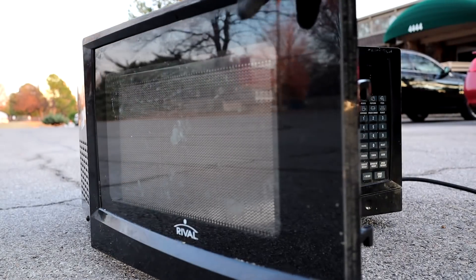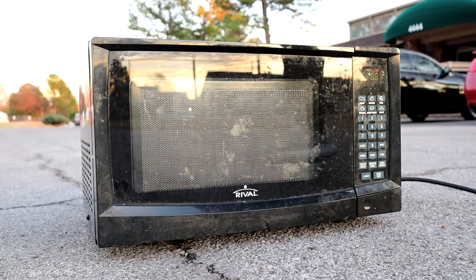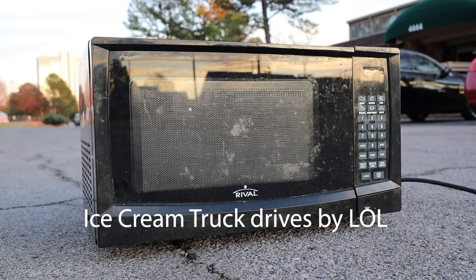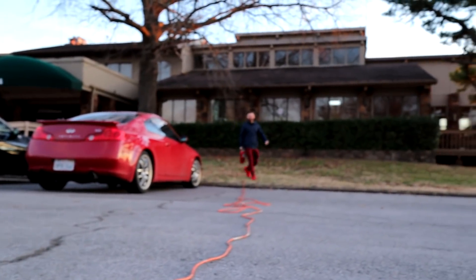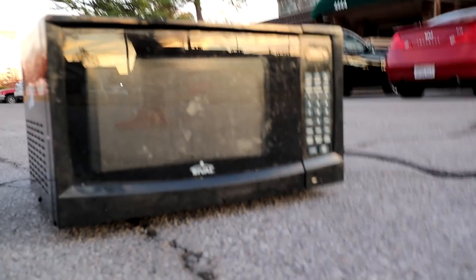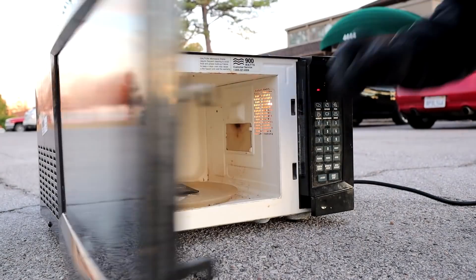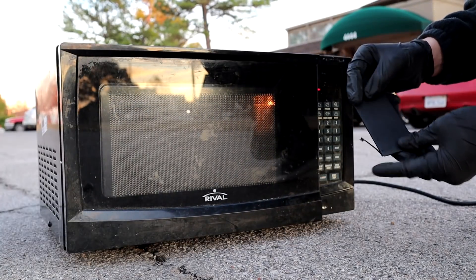Alright, it's the moment of truth. If this thing blows up, at least we're right in the middle of the parking lot so we should be good. Let's pop it in there for a minute and see what happens. I'm gonna step away. We got Hisham rolling up with the fire extinguisher — safety first. We started microwaving before he grabbed it. Well, the minute just ended. Let's see what happens. It's not too hot. I did see some sparks flying. I don't know if the camera picked it up.